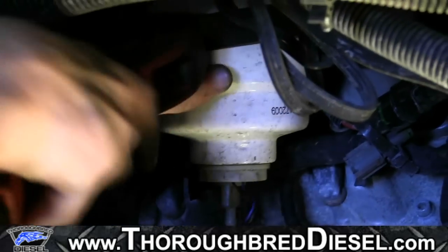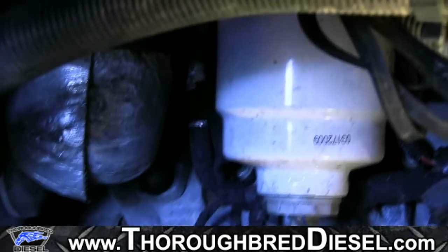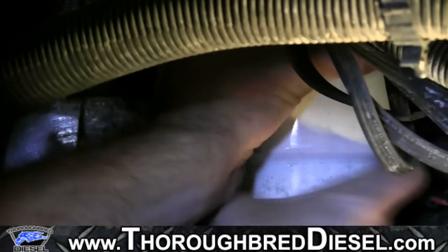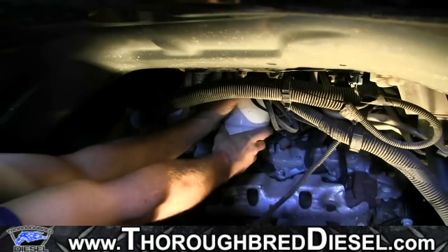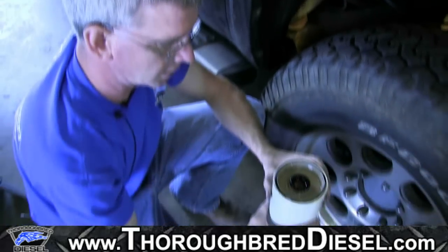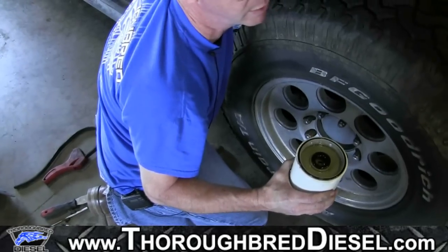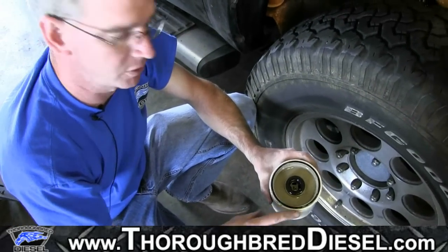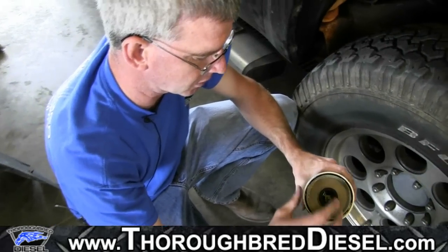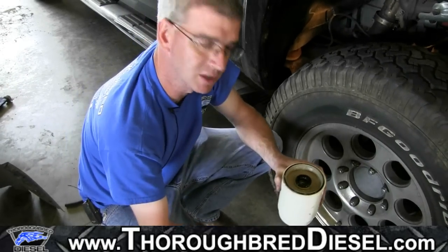Now we're just going to loosen it. Usually once you get it broken loose, you can take it out with your hand, which is the easiest way to get them out. When you remove this, be aware that the fuel filter is going to be full of fuel. One thing to look for when you bring the filter out is to make sure that the rubber insert is still there. If the rubber insert has fallen out, you'll have to go back to the fuel filter head and pull it out. Also make sure your O-ring came down with the old filter so you don't double up on O-rings or inserts — we get calls from people who say they can't get the filter to go all the way up, and usually they've doubled up on the O-ring.